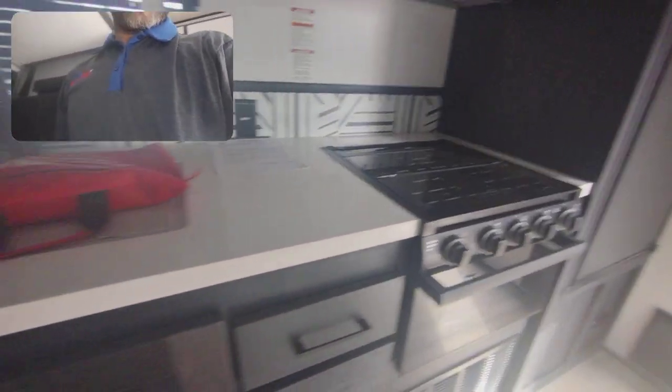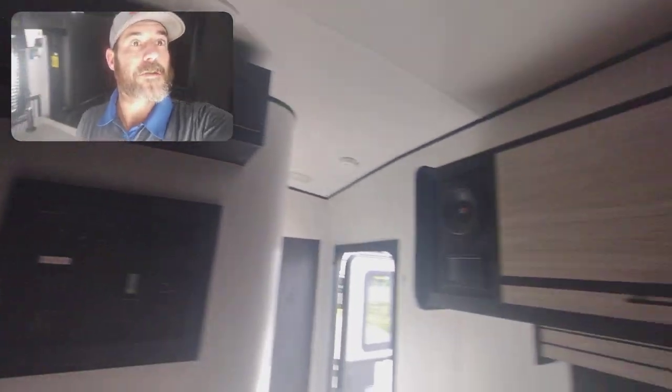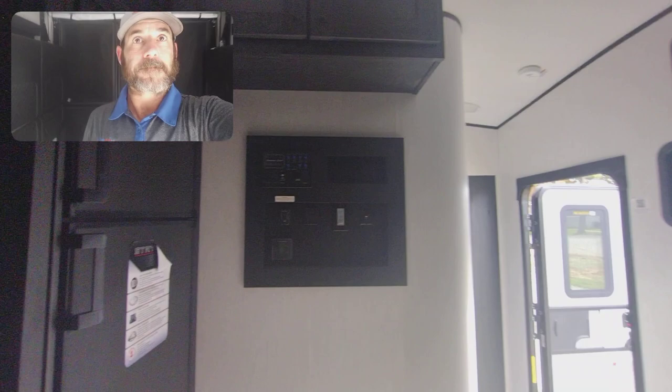Huge microwave. Your oven. Three-burner stove. You got your farm sink right here. Some overhead storage there. Overhead storage here. Your control panel. Breaker box.